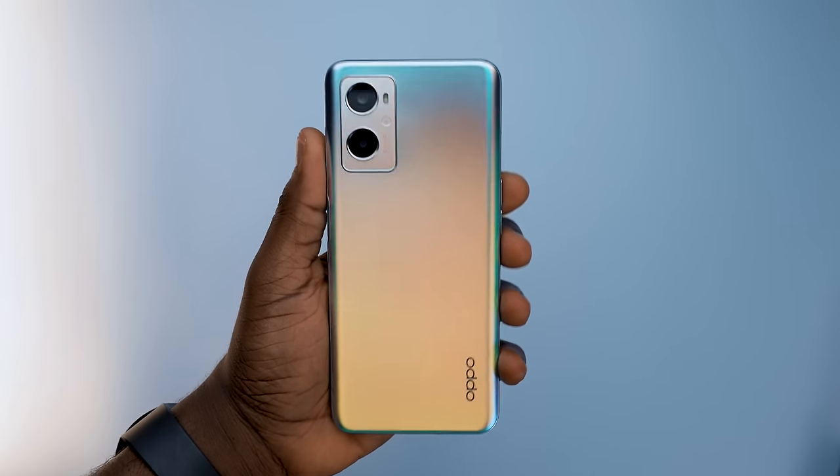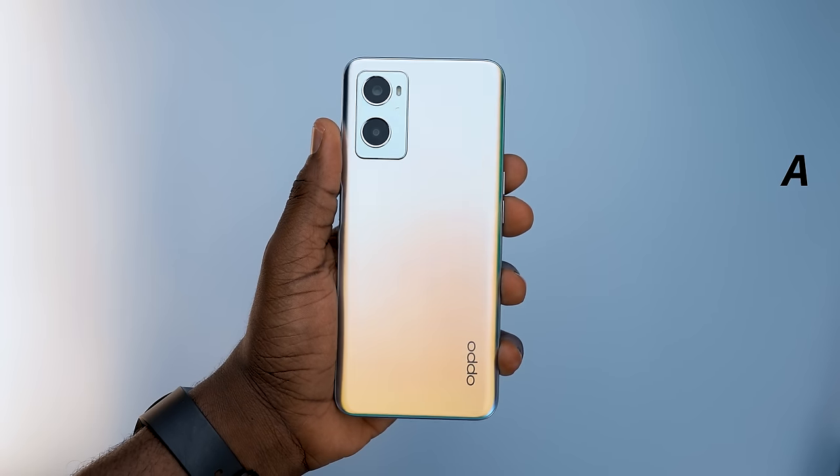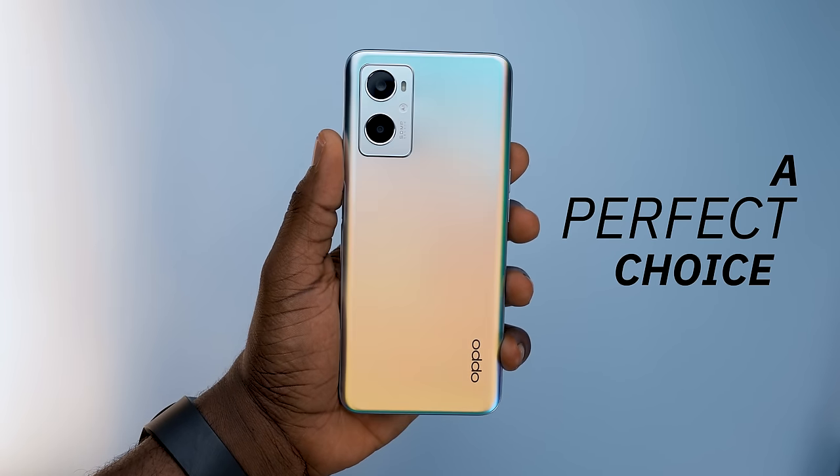About a month ago, this device, the Oppo A96, was launched and the tagline for it was 'a perfect choice', signifying that it is a perfect device. But is it? In this video, we're going to be going through everything that there is to know about this device and all of my observations from the few weeks that I've been using it.